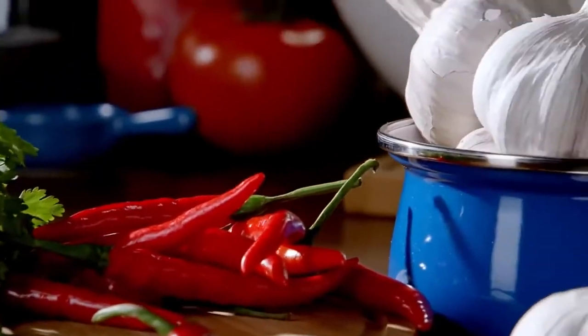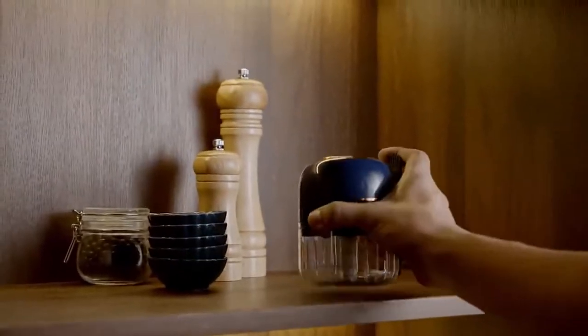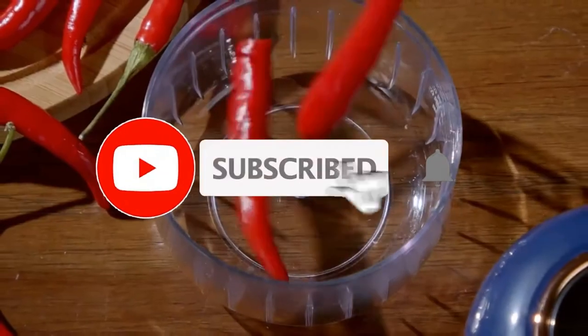With multiple protections, and understanding the problems of using the kitchen machine, Diermer has established multiple protective measures — overload protection, short circuit protection, etc. — to reduce hidden security threats in use and work without worry.